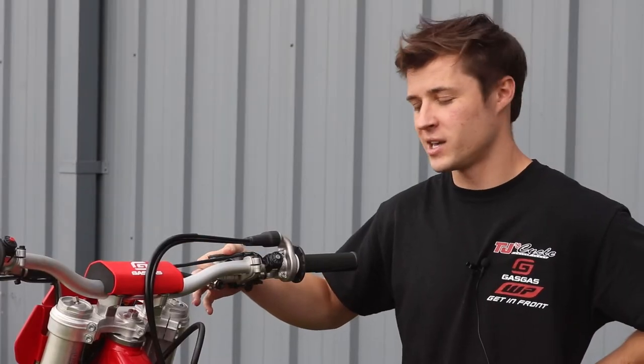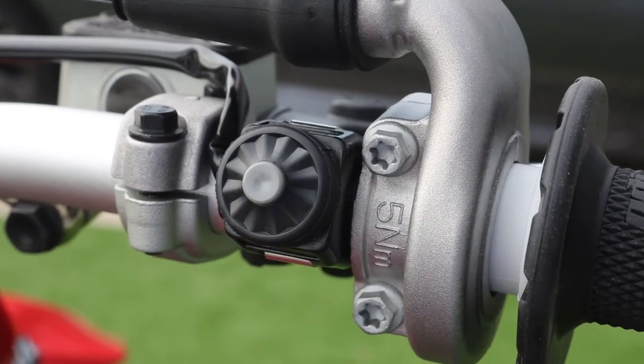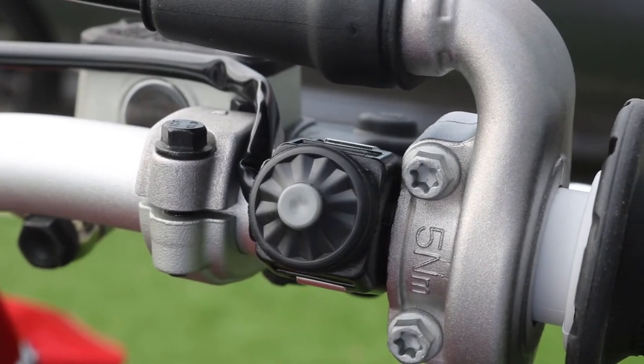Another great feature of this bike is the electric start — no more kick-starting at all. Every model from KTM and Husqvarna to Gas Gas comes with electric start.